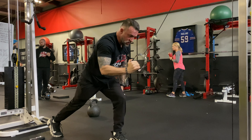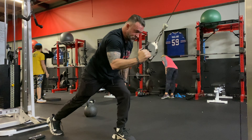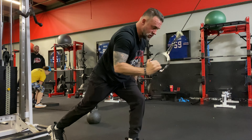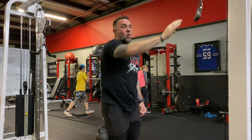Driving the elbow back, reaching, inhaling through your nose on the way up, exhaling on the way down. That's your one arm staggered stance high row.